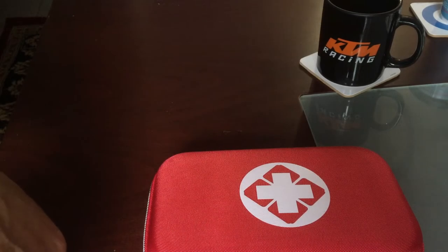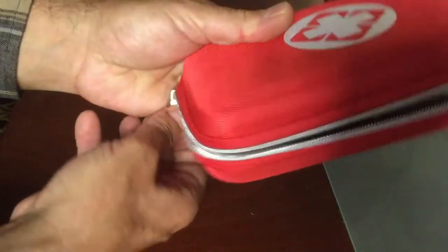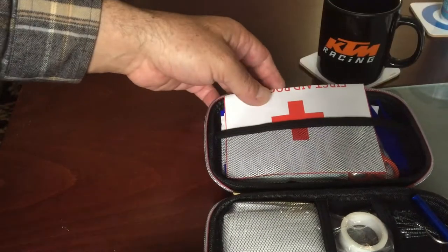Hello boys and girls, I am Renato from Action Quad and I want to show you my first aid kit for the 2022 season, because don't forget, after all we are very serious businessmen. So let's go — what do we have here?